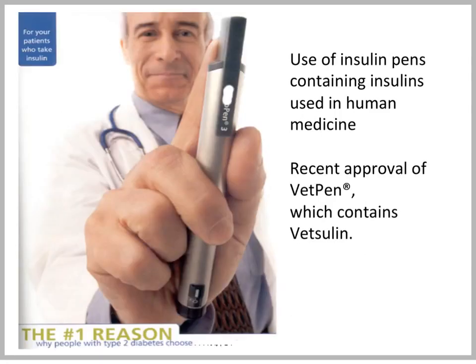You can also use so-called insulin pens, which mostly contain human insulin and are used frequently in human medicine. They are nice to use because the owner does not have to draw up the insulin into a syringe. These pens contain a cartridge filled with insulin, making it very easy for the client to administer. There has actually been recent approval of a pen for veterinary use, the so-called VET pen, which contains Vetsulin.